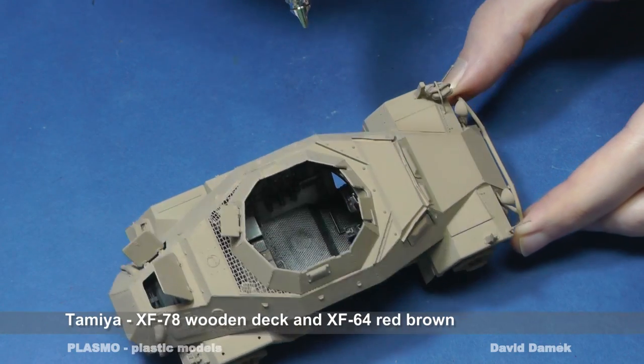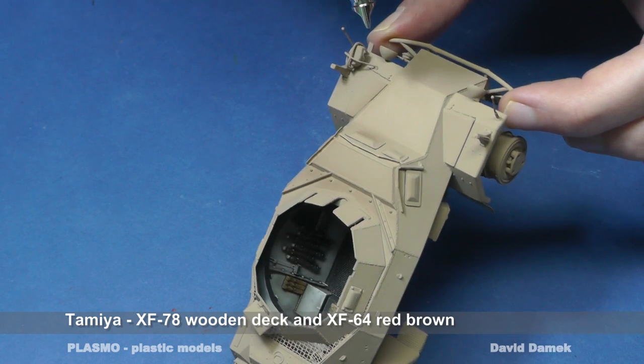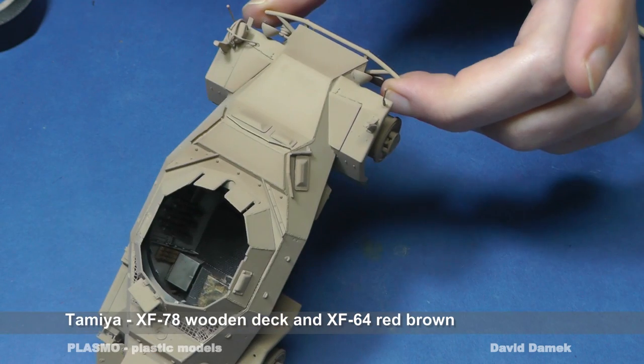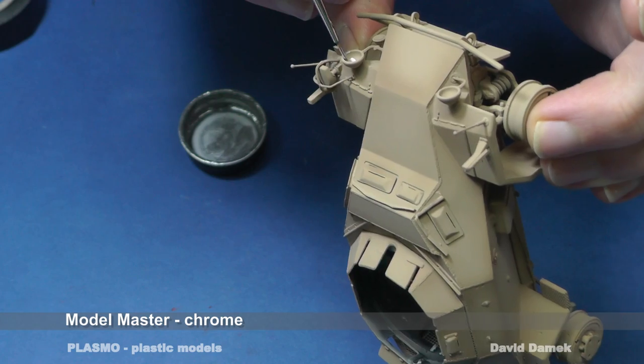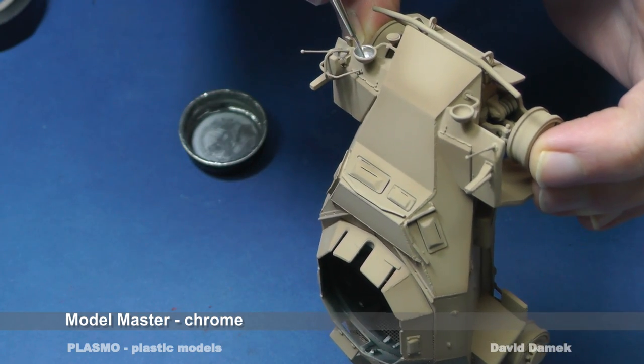And of course, I add some shadows using a darker shade mixed from XF78 and XF64 brown colors. In my opinion, Model Master chrome is one of the best enamel chrome colors you can use for paint brushing.